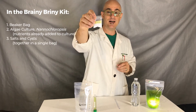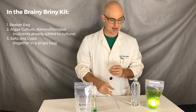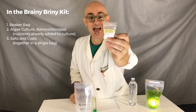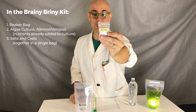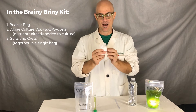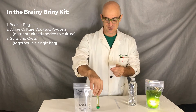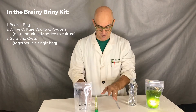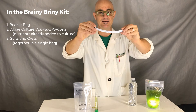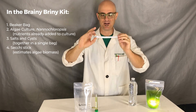What we have here is some seawater salts. You're going to add the salts to the beaker bag and then add some chlorine-free water. The neat thing about these salts is they already have the brine shrimp cysts inside them. Brine shrimp, known as Artemia franciscana or Artemia salina, are little invertebrates that graze on — guess what — the algae. The last thing in the kit is called a secchi stick, and this secchi stick helps us quantify how much algae biomass is there.